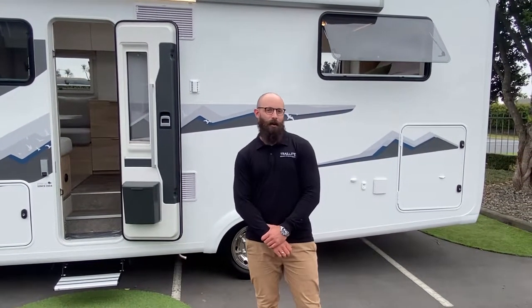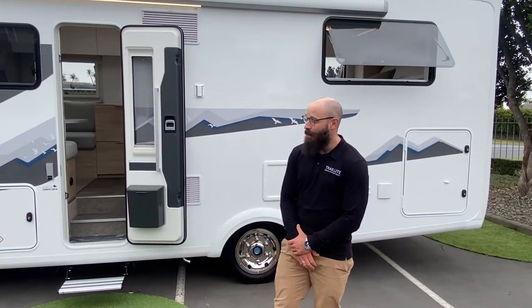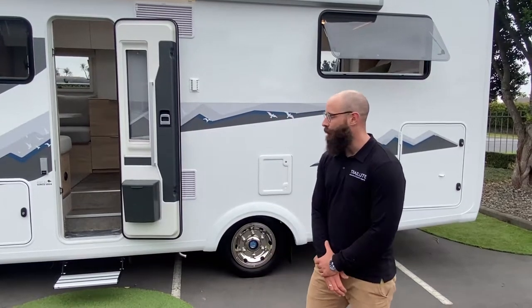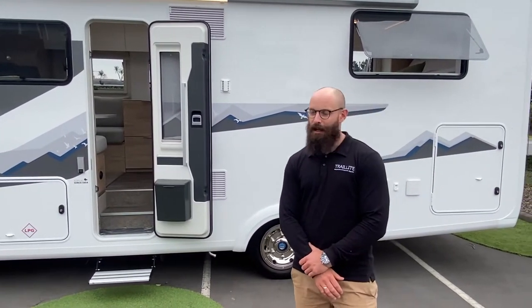Hi, I'm Adam Thomas from Trail Light Motorhomes and Caravans in Pukakau in Auckland, and today we're going to have a bit of a closer look at the Trail Light 300 series Owakura. This is manufactured here by us at Trail Light.